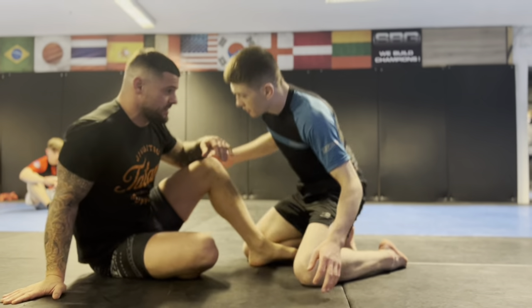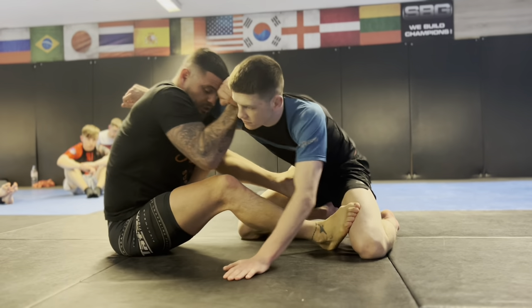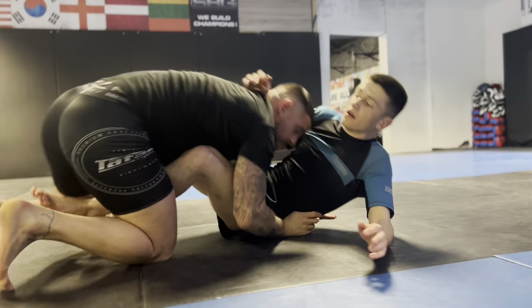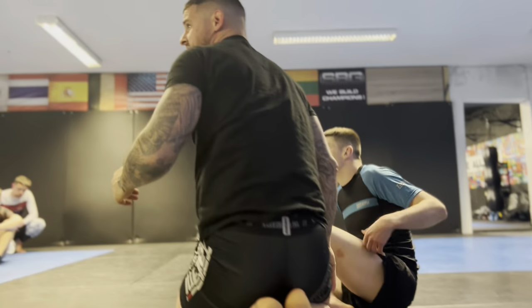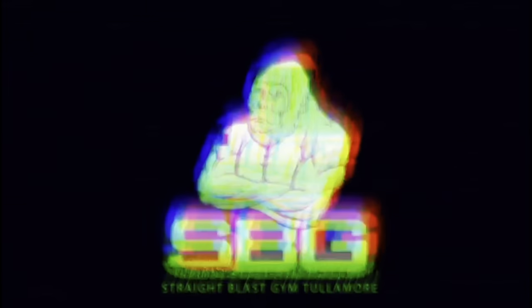We do it one more time from the start. Here — sit back, trying to get chest to chest, he pulls back, and then we come up. Alright, so that's our last one.